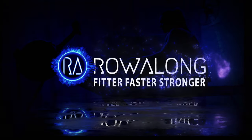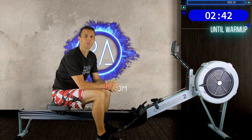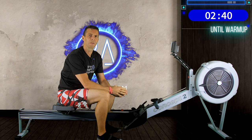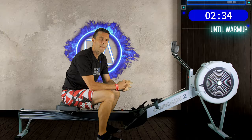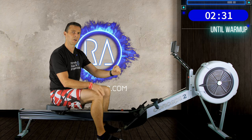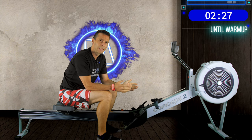Hi there and welcome along to another workout for you to row along to. Today is going to be another of the Choose Your Adventure Rows. We're going to do four eight-minute intervals with one-minute rest in between, all at 20 strokes per minute. But depending on whether you're a beginner rower, want a lower, mid, or top intensity workout, you can pace this differently.